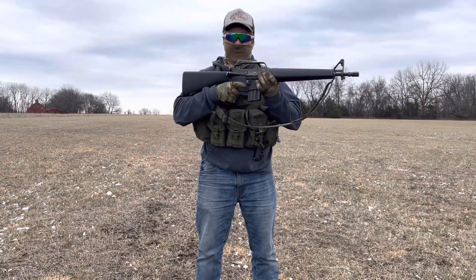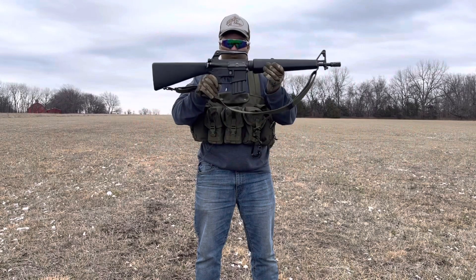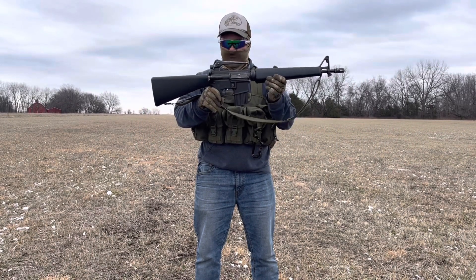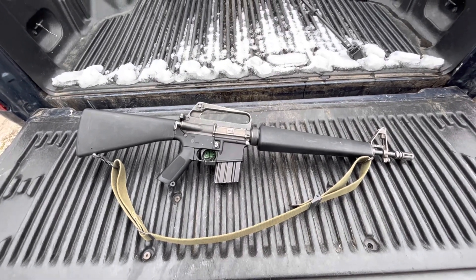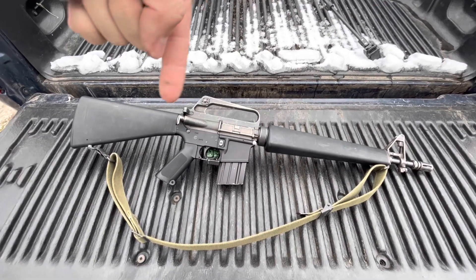Welcome to the channel. Today we are going to give you exactly what you've been asking for, and that is more dissipator — specifically the retro M16A1 dissipator. For those who have not seen the original dissipator series, I'll go through the build real quickly. For the rest of you who have seen it, you can skip ahead to the timestamp somewhere in here.